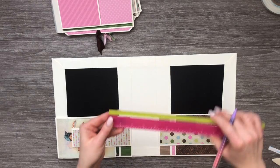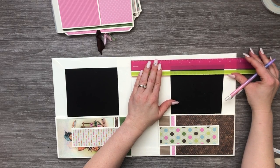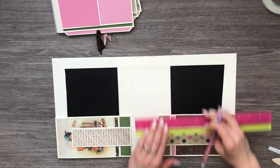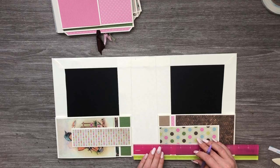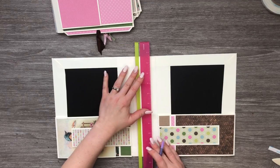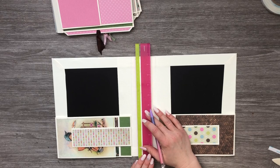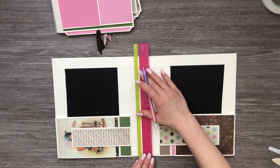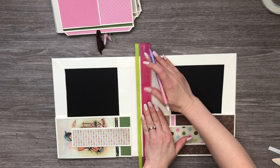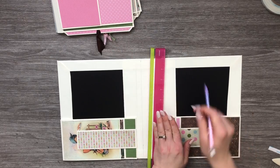What I want to do is measure in half an inch at the top and the bottom to give me a nice starting point. It doesn't have to be super perfect but I want to make sure I'm not too far in, because when I get to the back of my book I'm going to have less room.